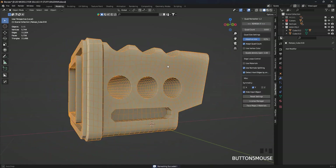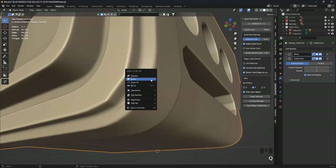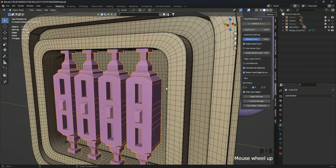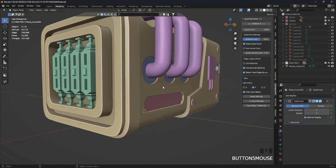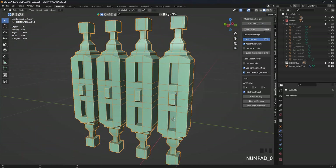Here I use the very wonderful add-on Quad Remesher. We prepare the mesh for the SubD process until we obtain the high poly mesh. I repeat the same steps for all our pieces until we get a pure high poly model.